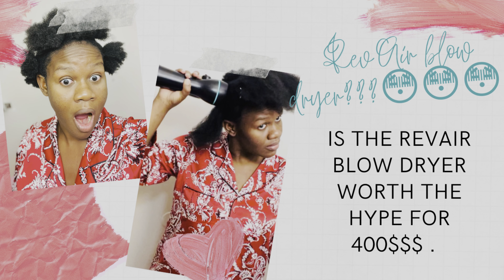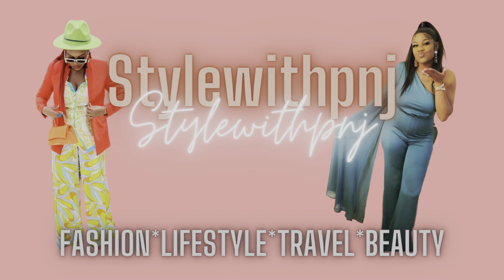Hey guys, welcome back to my channel! Today we're gonna be reviewing the Refa blow dryer — is it really worth $400? It's your girl, Style with P&G, fashion, lifestyle, travel. I'm here to bring you the tools and tips.